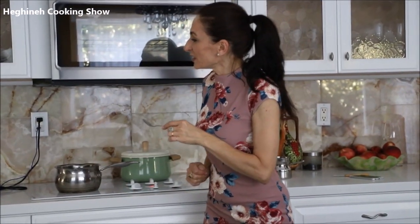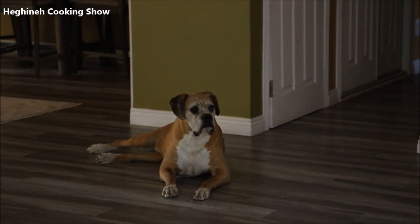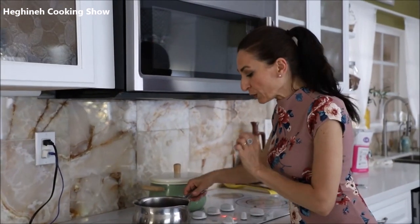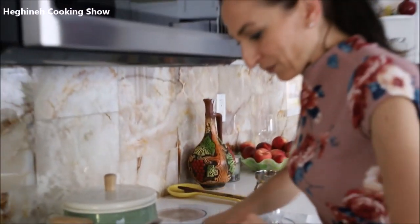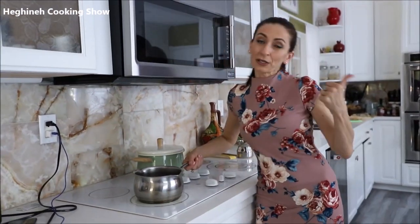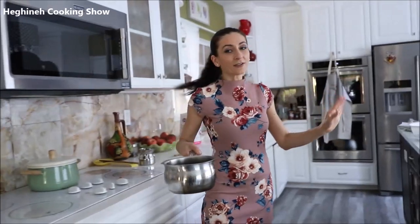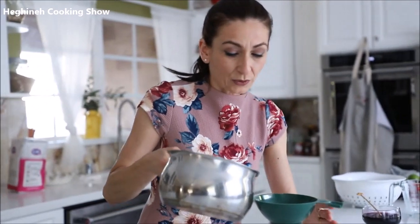This just came to a boil. You don't want to use a spoon to mix it — simply swirl the pan. After almost two minutes, turn the heat off, and while it's still hot, pour it into your jar and cover the lid. That's it, you're done. Be very careful not to burn yourself.